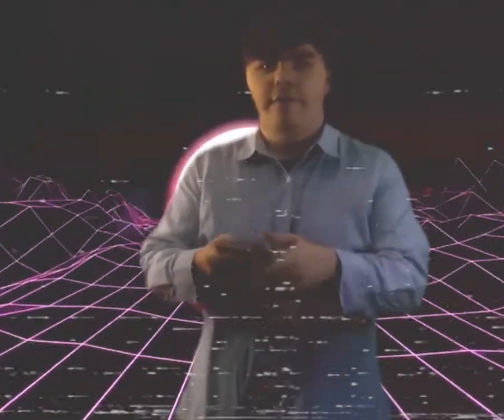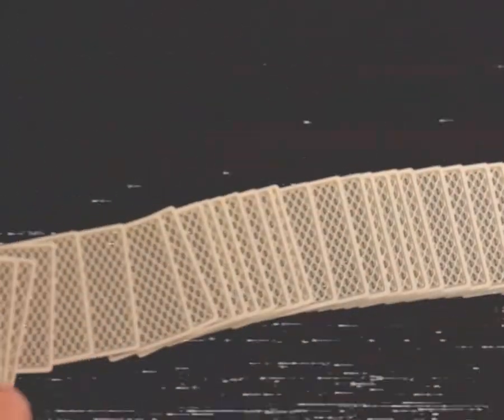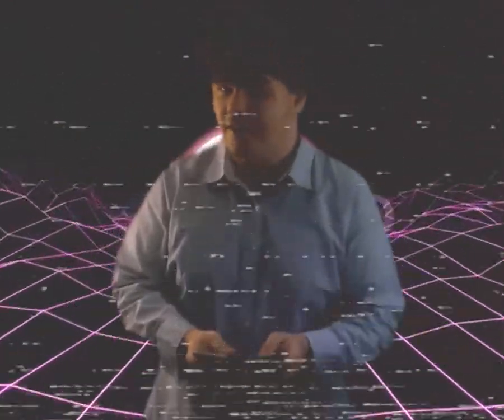Second step: after you're done dealing the cards, fan out the cards so that your spectator can select one. You don't have to force this time. Just tell that to my ex-wife.